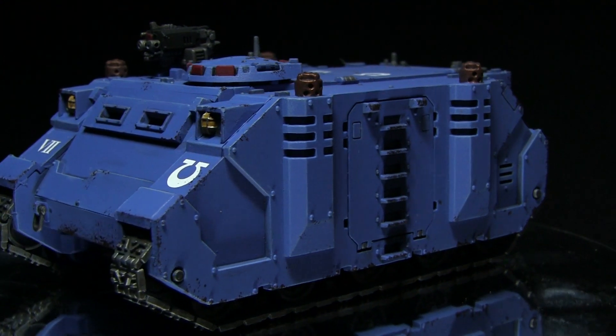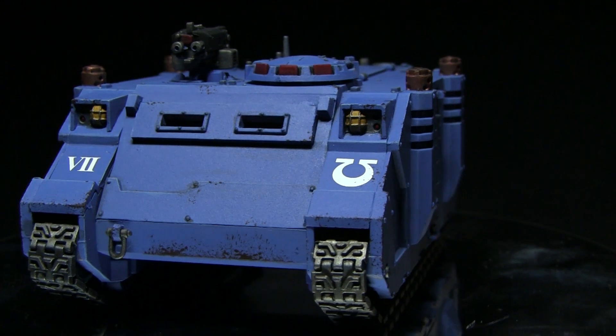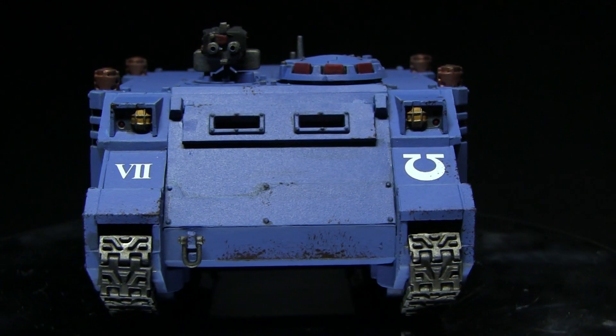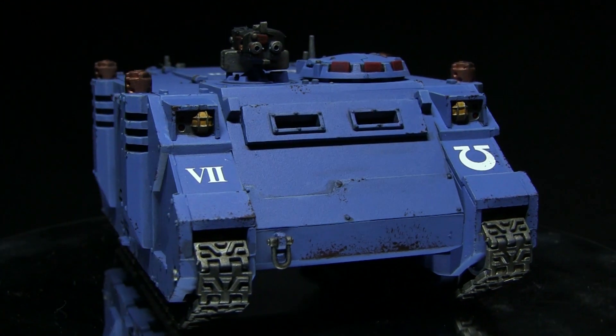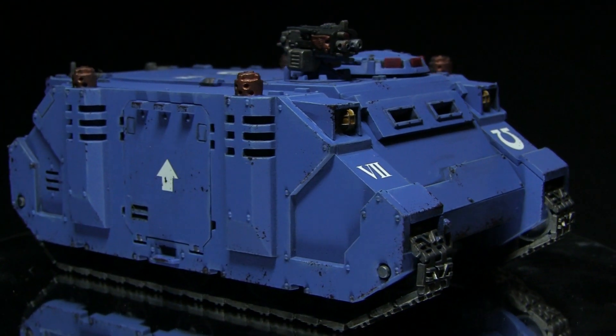Hello and welcome back to Firestorm Games. In this video we're continuing our tutorial series on how to paint your miniatures to a tabletop standard. At this time we'll be tackling the Ultramarines vehicles and we'll be using a Rhino and the Citadel range of paints to do so.